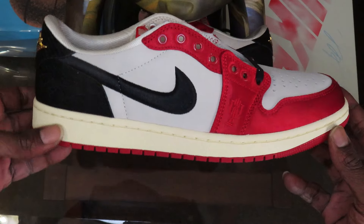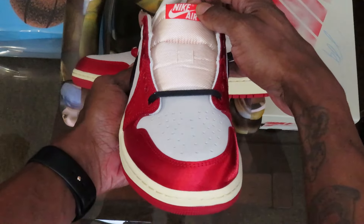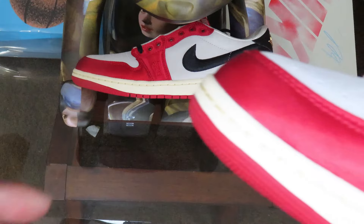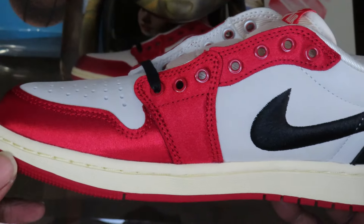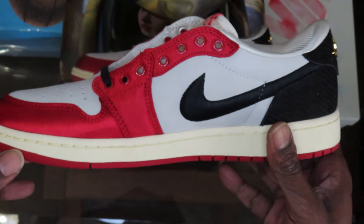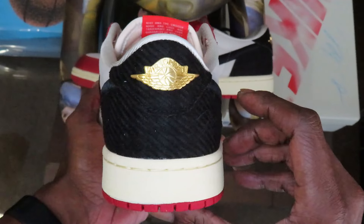The satin is accented with a tonal embroidered Trophy Room logo, while a woven Nike tag graces the tongue. An embossed Wings logo in a metallic gold finish shines on a black textile back tab that has Michael Jordan's signature embroidered on it as well. The low top rests on a vintage off-white midsole supported underfoot by a crimson rubber outsole.